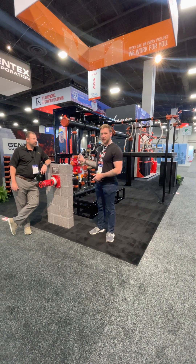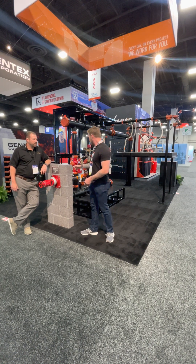Hey, Dope and Tape Show. We're here with Daniel at the Victolik booth. What do you got going on new?